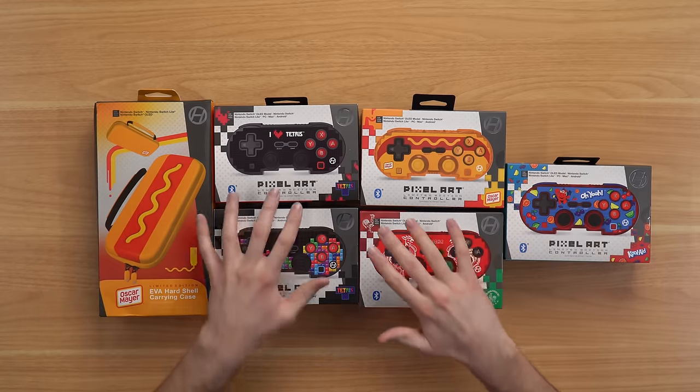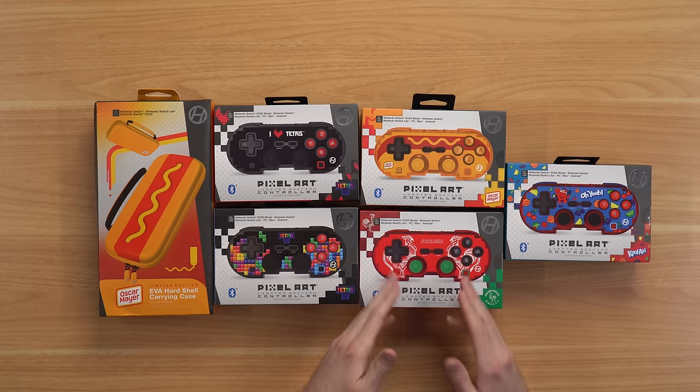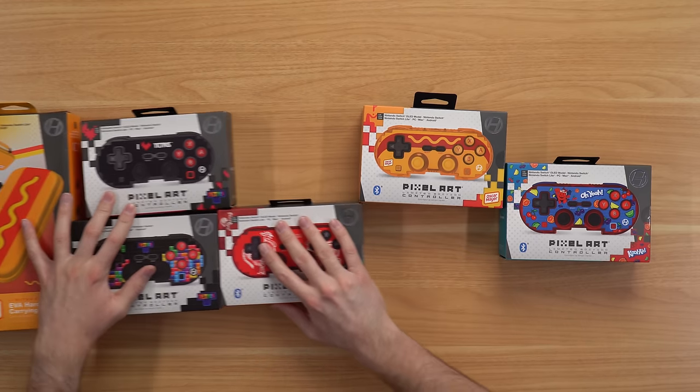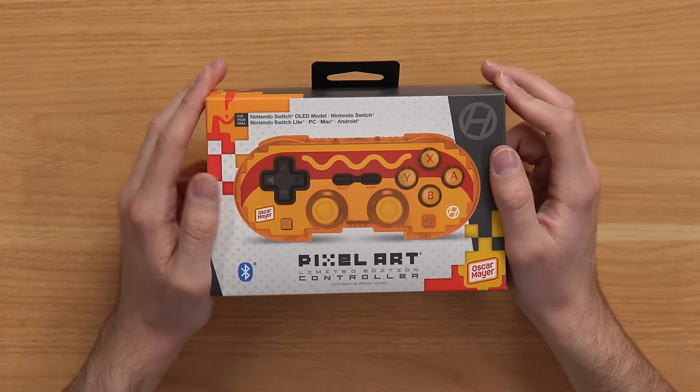They make some pretty weird and interesting stuff. We have a couple Tetris controllers, we have a hot dog controller, we have a Sriracha controller, and an OH YEAH controller. Let's just start diving into them. I also want to mention that FlexiSpot is sponsoring today's video, and we'll get into them a bit later. But let's go ahead and start with the star of the show, which is the Oscar Mayer hot dog controller.